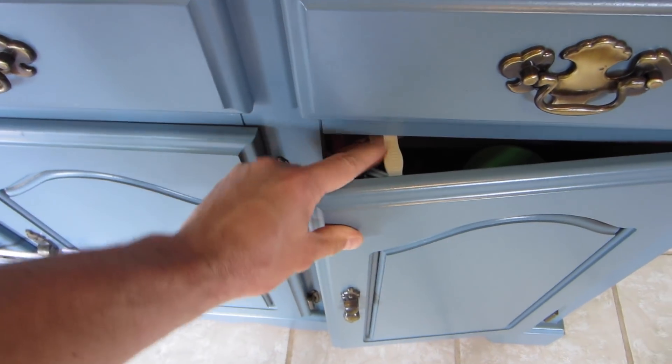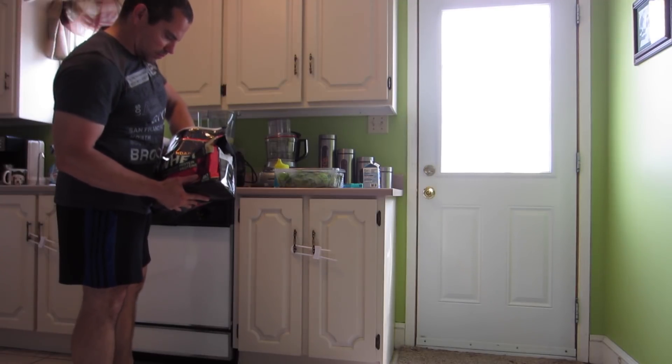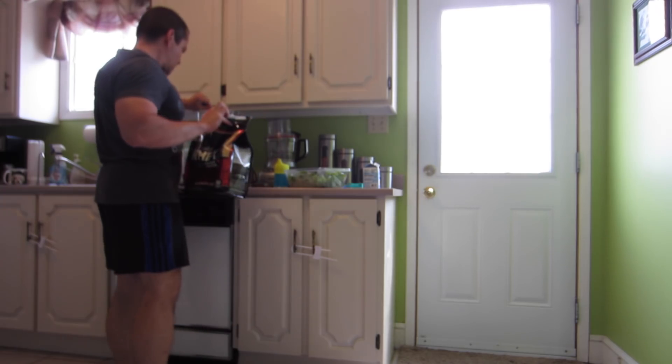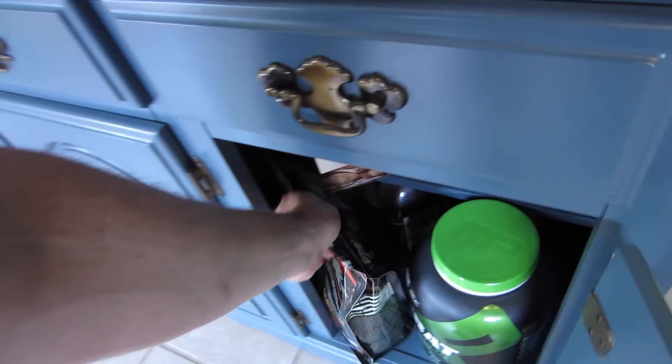I got the baby locks on the cupboard to keep things in order. I've got some whey protein I'm going to be putting in here — that's one scoop of vanilla whey protein.